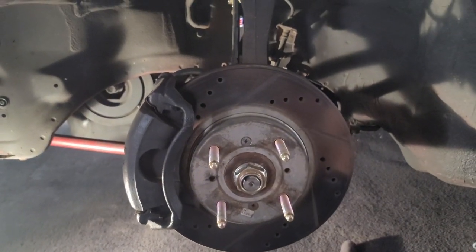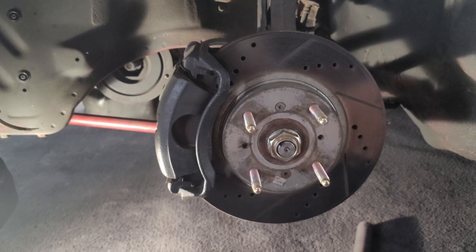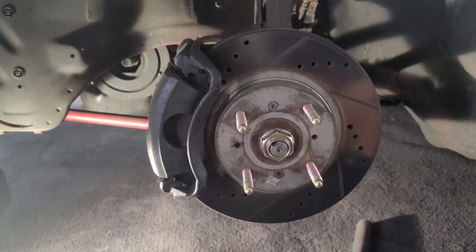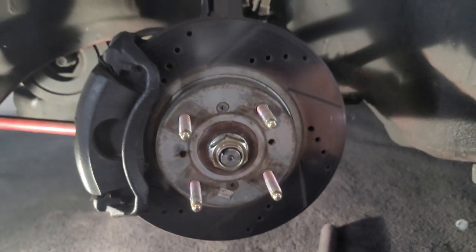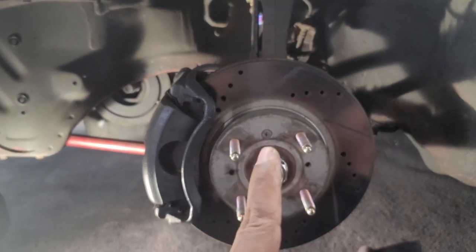I'm taking my time because I'm recording, but if I wasn't recording, I'd say each side would take about roughly 20 to 30 minutes — about an hour to an hour and a half worth of work total. New extended lugs are on. I'm not going to show the other side since it'll be the same process, but I do want to test-fit the slicks on here real quick.